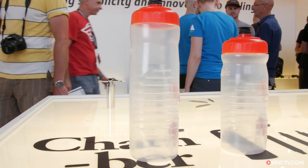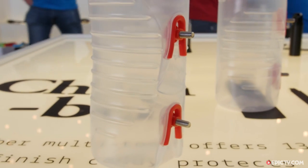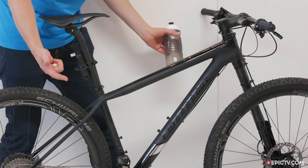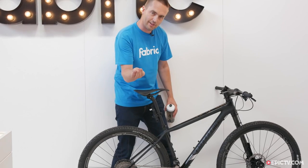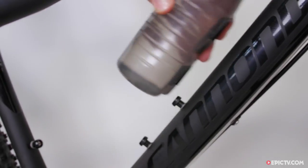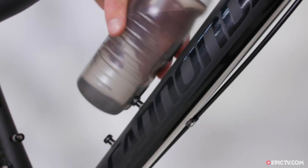This is our new water bottle. It has no cage, so there's a number of different features. One, it looks fantastic on the bike. You can't even see it's there. Number two, it's the lightest cage in the market. And number three, you get the bottle and the cage for the price of a bottle. 14 euros 90, or 10 pounds in the UK.